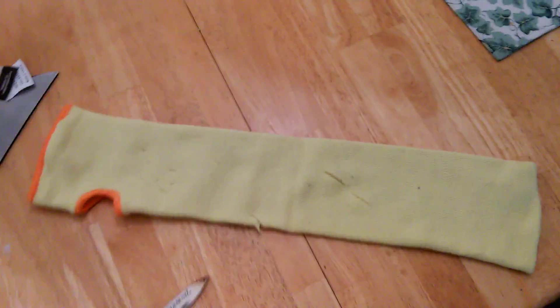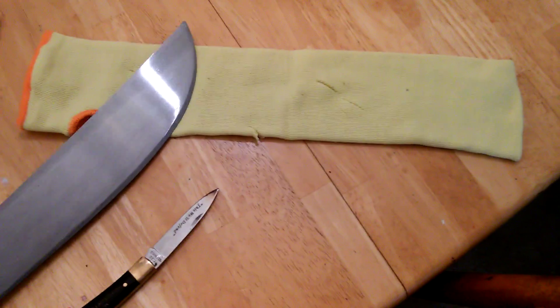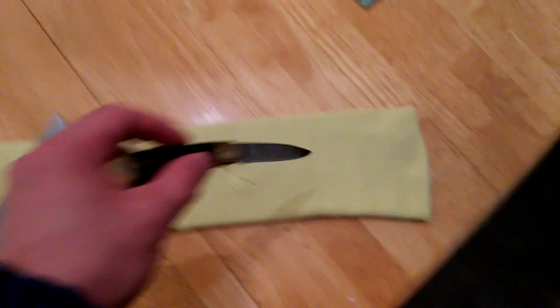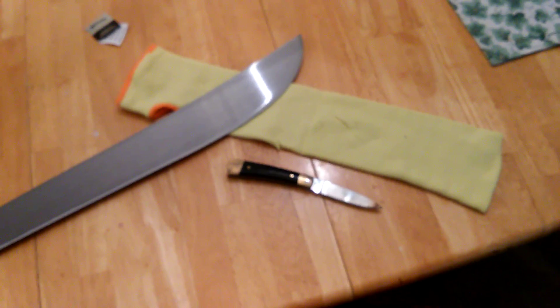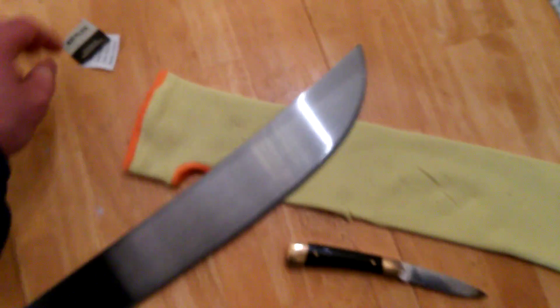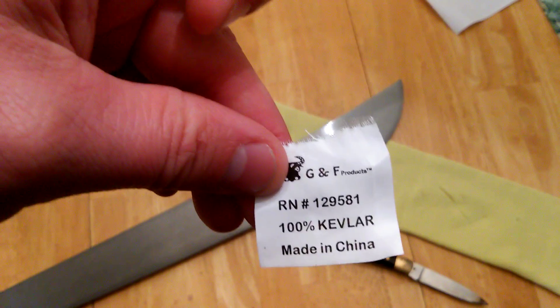So there you go — it's good against small knives, not puncture resistant, but good against small knives and possibly heat and splash from welding. As far as something with more leverage and kinetic energy like a machete, it's kind of pointless. Just thought I'd do a quick review on the G&F Products Kevlar sleeve — thanks for watching.